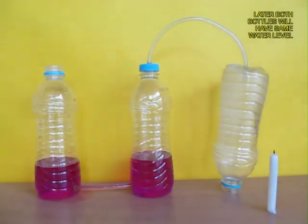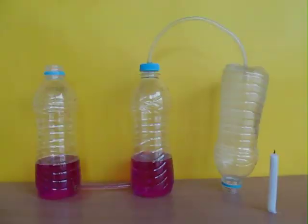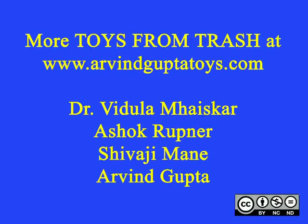Once you remove the right-hand bottle, the level of water in the middle bottle will again become the same.